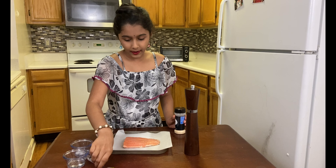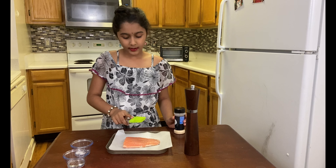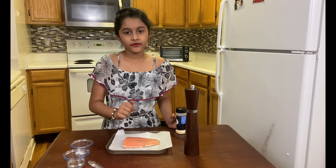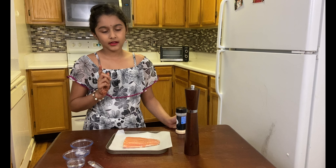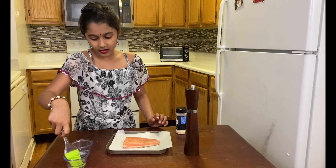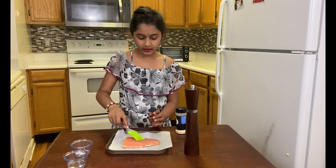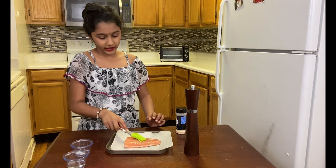For the first step, I'm going to get this brush and some oil and spread it around the fish. So let's start doing that right now — dip it in a bowl, just a little bit, not too much, and now just spread it around the fish.